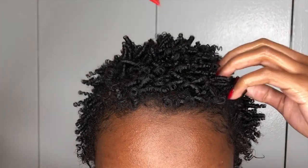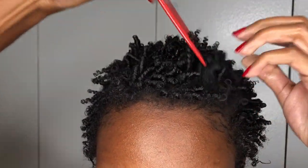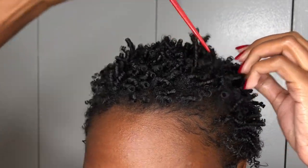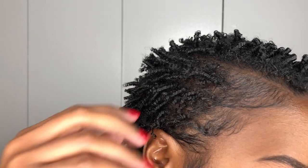So now I'm going in with the pick, gently lifting up my roots just to make sure this look isn't very scalpy and looks very full and curly — which is the ultimate goal. So I just went in and styled my edges a little bit as well.